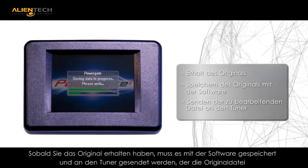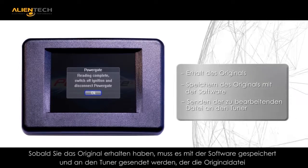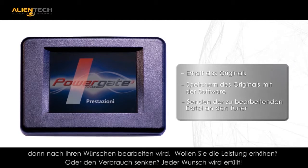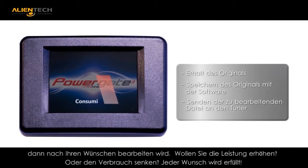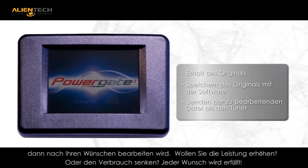Connect the PowerGate to your vehicle's OBD port and extract a copy of the stock file located in the ECU. Send the stock original file to your tuner for your custom file modification — increased performance, reduced fuel consumption, or maybe both.